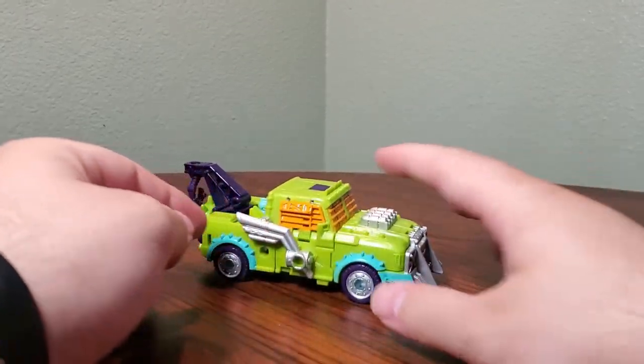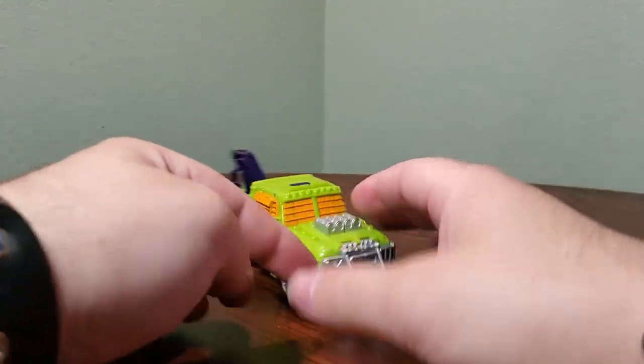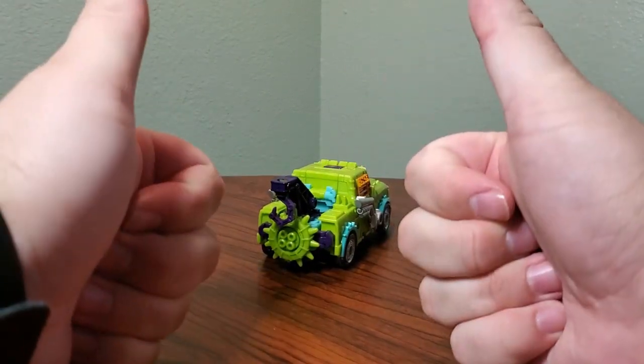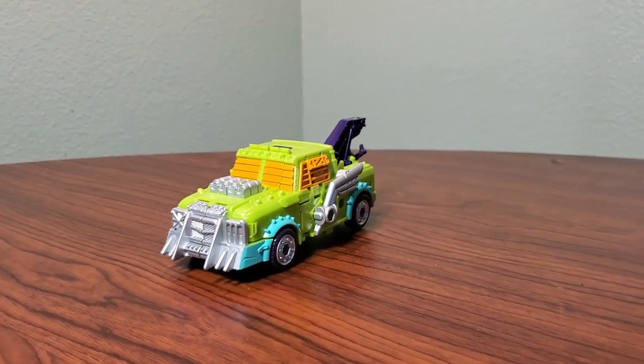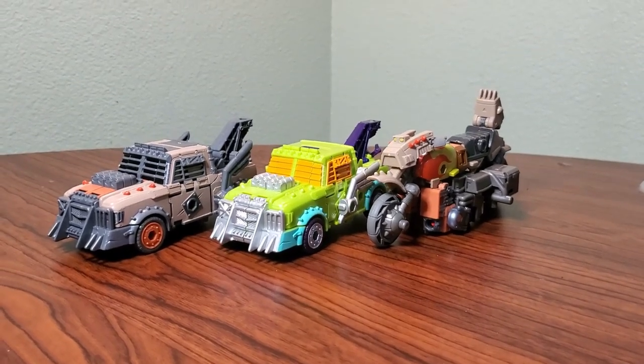He rolls extremely well. The wheels are actually separate from the rims, which is pretty interesting. He has some really nice accessories like a spare tire and a tow hook. I especially love the colors they picked on this guy — the bright green and blue with the hits of purple make him stand out among the other Junkions really well, while still somehow fitting in.